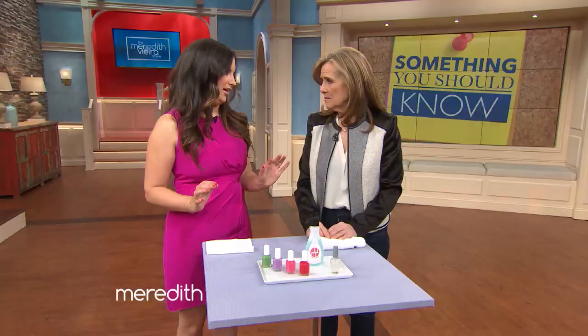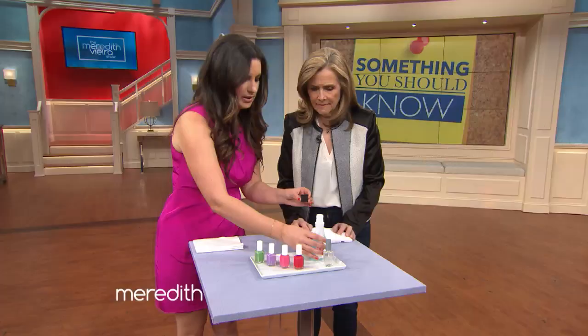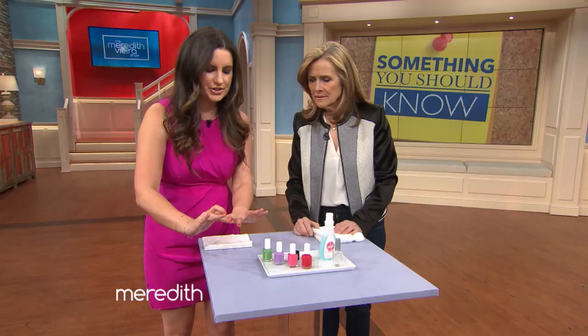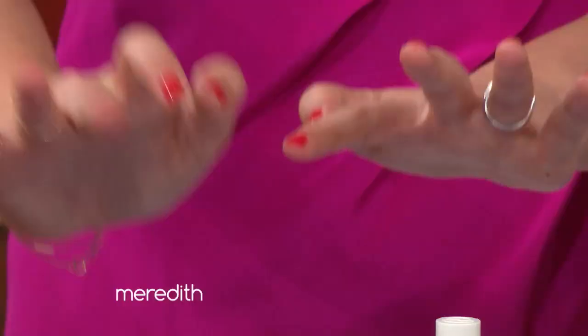We have a really quick trick at Real Simple. All you're gonna do is take nail polish remover, pour just a little bit in the cap, just like so, and you're gonna take the pad of your fingertip and dampen that in there. But aren't you gonna ruin the polish on that one? That's why you just do the pad — you don't want to get the nail in there.